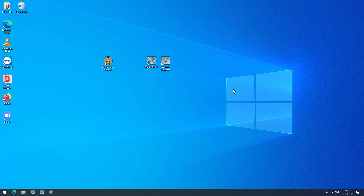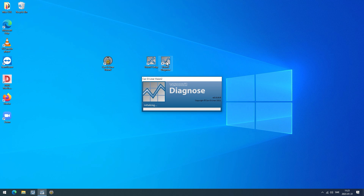First, do not run Vision 2 and Vision 2 Diagnose at the same time. Start Vision 2 Diagnose.